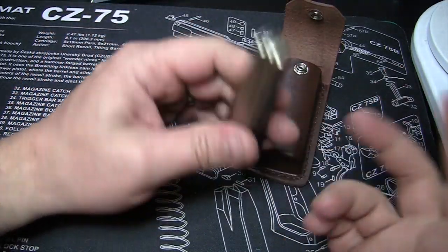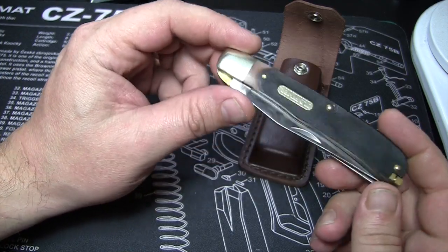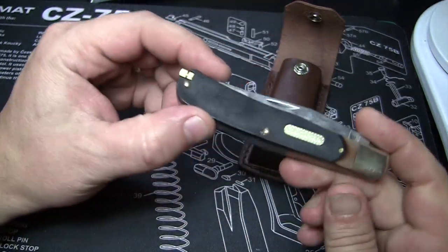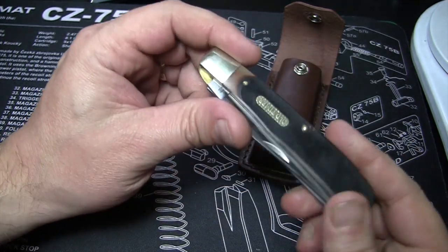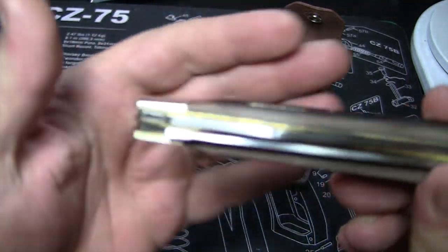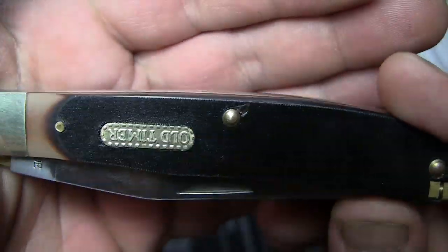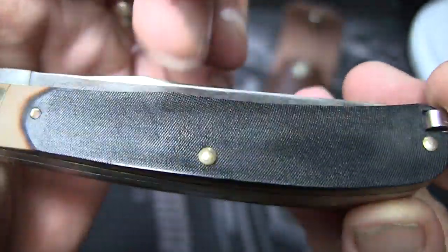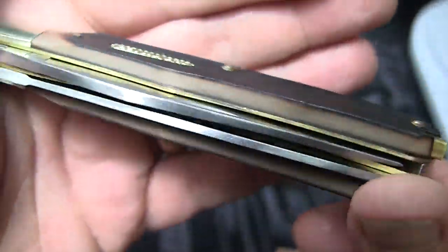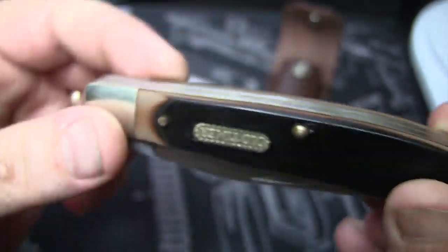They're calling this the Buzzsaw Trapper Lock Blade Folding Pocket Knife. We'll go over the outside a bit here, then get to the goodies. As far as the outside, first glance, you've got saw-cut handles. There's your Old Timer logo. You can see they're not real smooth — they've got some texture to them, makes for nice gripping. And they're not perfect; they're not supposed to be. They're supposed to be kind of crude, and that's just the way they are.